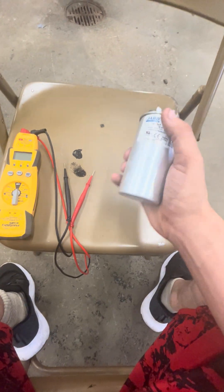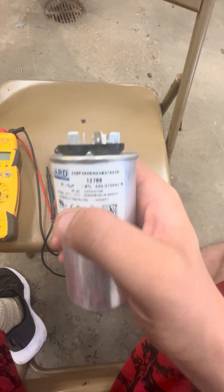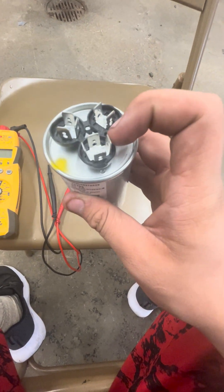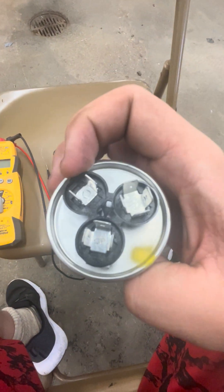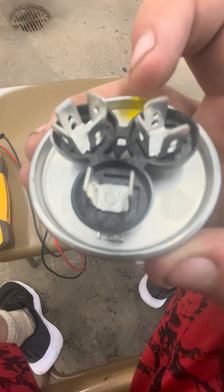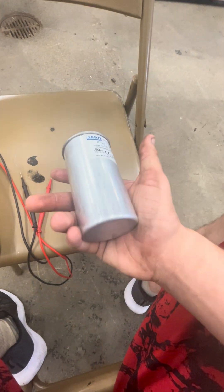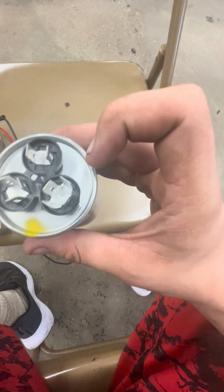If you get your capacitor here, you can see that it's a 45 plus 5. The one that has the most prongs is going to be your common. The one with three prongs right here is your Herm, as you can tell. And then the one with only two prongs is your fan. So that's a good way to know what is what, just in case you have an older capacitor — the one with all the prongs is your common.